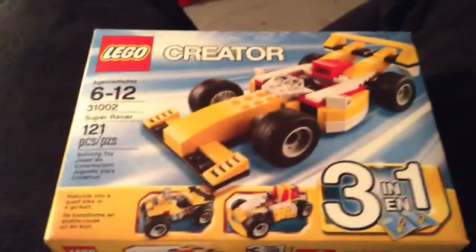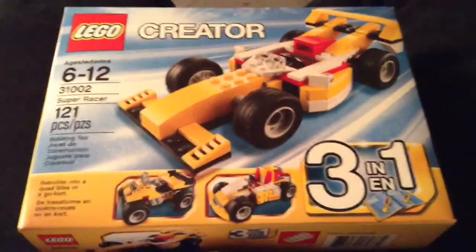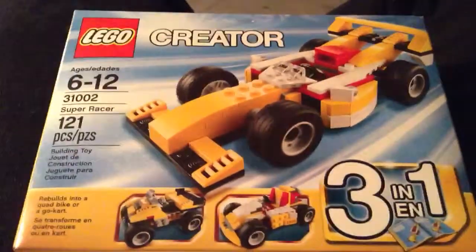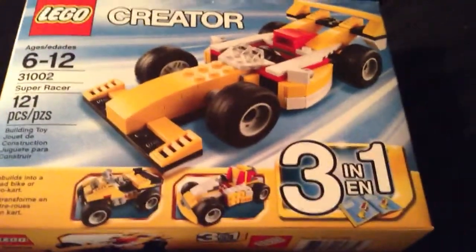Hey YouTubers, this is Hidney here, and today through a series of videos — this one followed by three others — I will be reviewing the LEGO Creator Speed Racer 3-in-1 set.